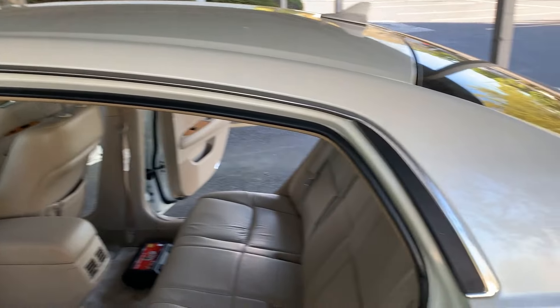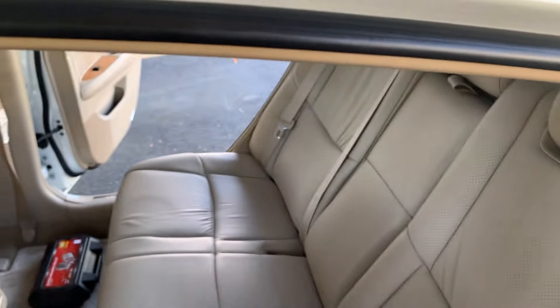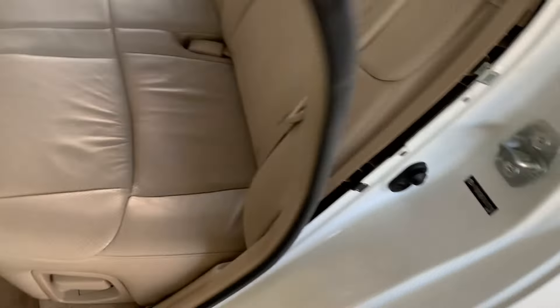Next, in the back seat, gently pull down on your door seal — it'll come right out. Leave the portion on the B pillar in place. We only need the C pillar side out. Just let it hang out of the way and repeat this process on the other side.